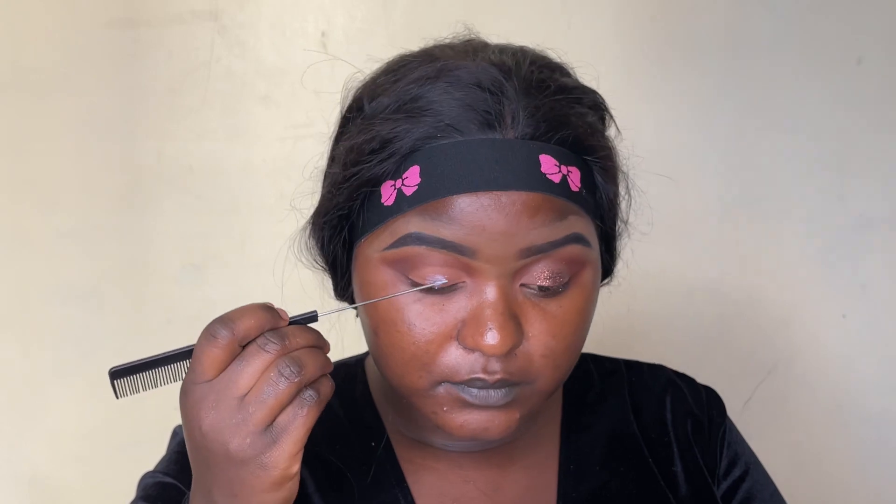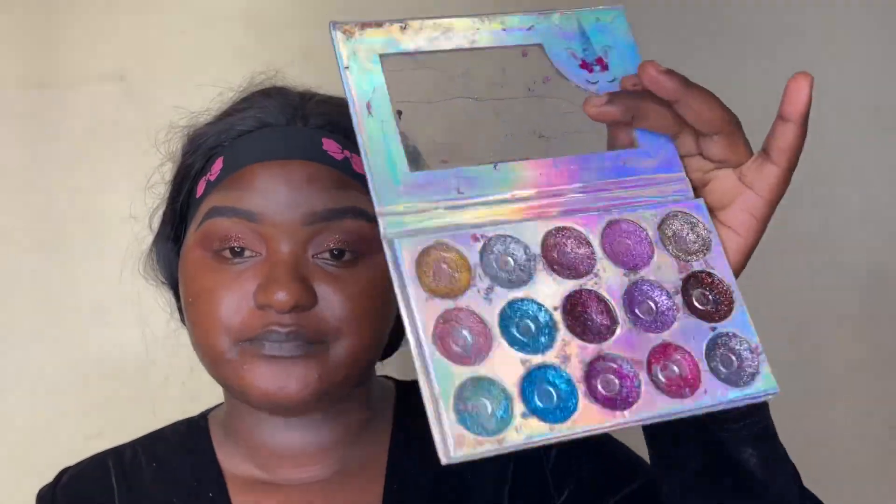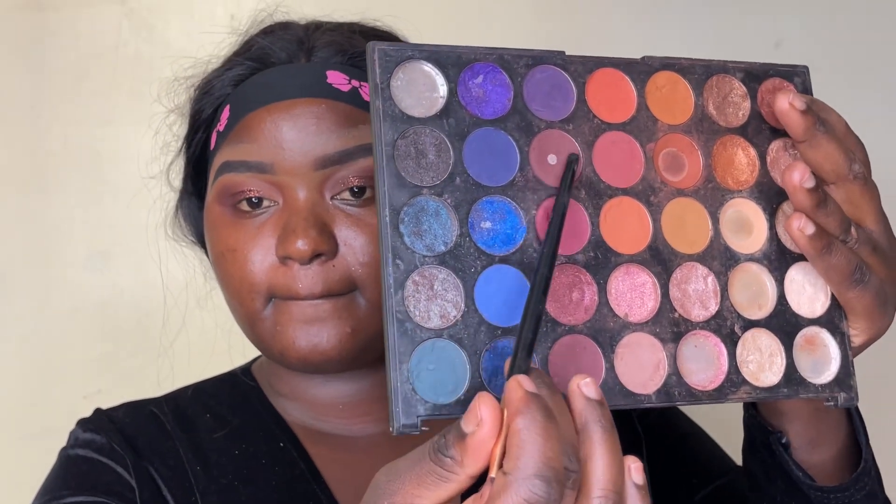Since I want to do glitter, I'm using Ghost Bond glue — that's a hair glue — as glitter glue because I didn't have any. I tapped in my glitters using my fingers. It's been a while since I last used glitters. I'll show you the two eyeshadows I used from that palette, and for primer I used Maybelline Fit Me.